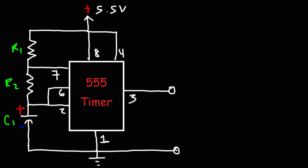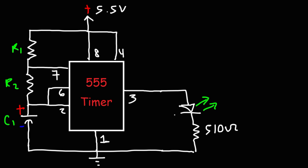In the demonstration at the beginning of this video, attached to pin 3 is the LED, and then attached to that is a resistor. I used a 510-ohm resistor and a green LED with a voltage drop of about 2 volts. R1 was set to 1 megaohm and R2 was also set to 1 megaohm, and C1 was 0.2 microfarads. The rate at which the LED flashes is proportional to the frequency of the output.